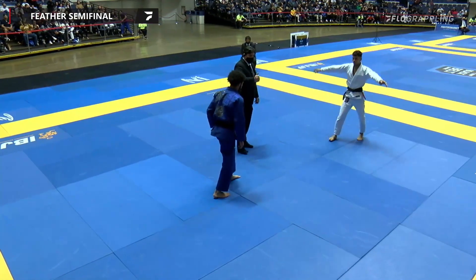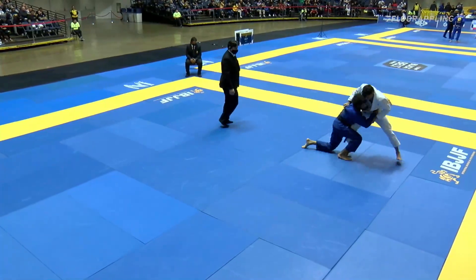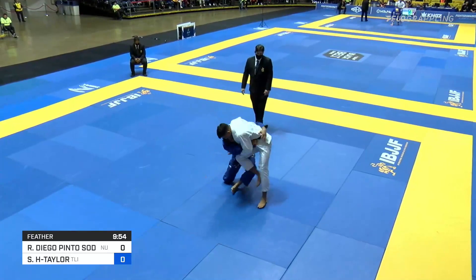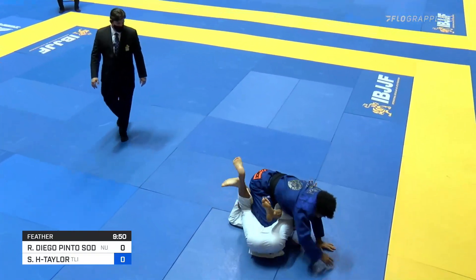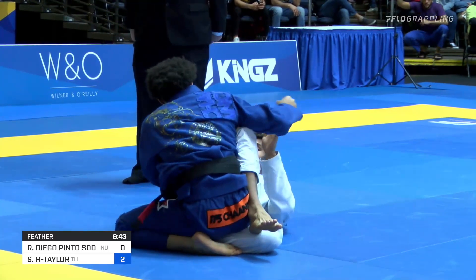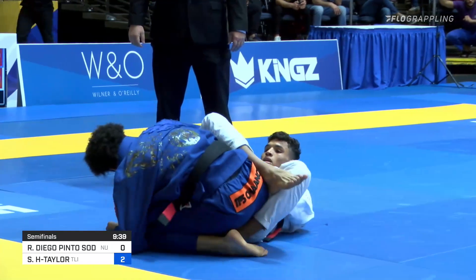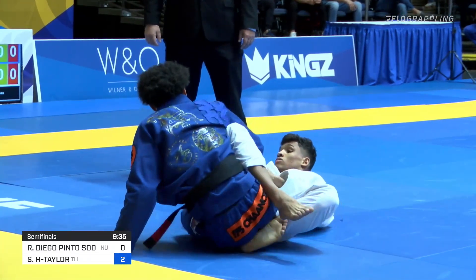The semi-final match will determine who faces off with Fabrizio Andre. Big shot by Shane in the opening seconds, wasting no time, showing some top game. He almost gets the top position as well - will score the takedown points, but he almost landed in side control. He really almost did end up in side control, which should have been a much different start to this match, but still coming in on top with two points.